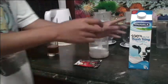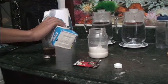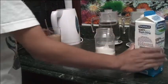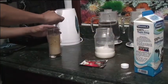Step 3 is take your milk, pour in about a full cup. Stir it again, mix everything up.